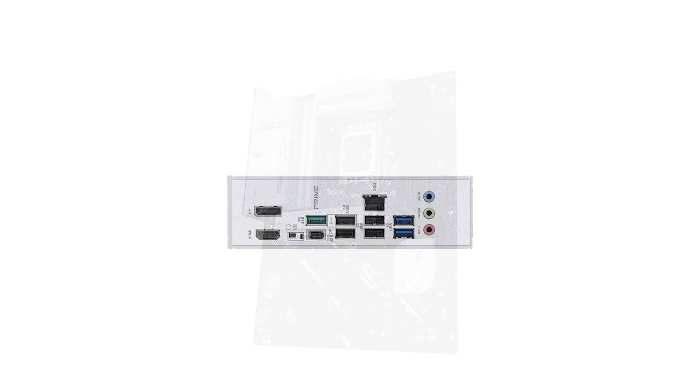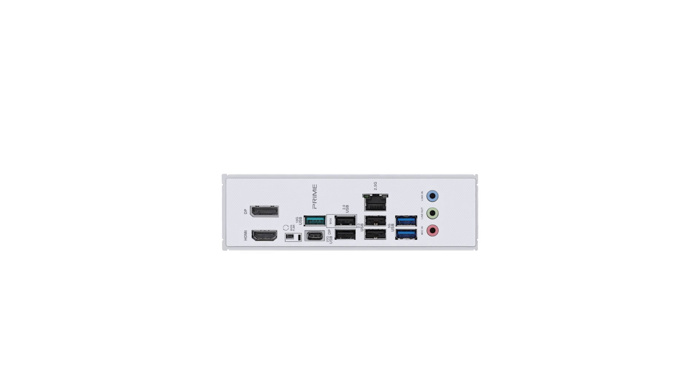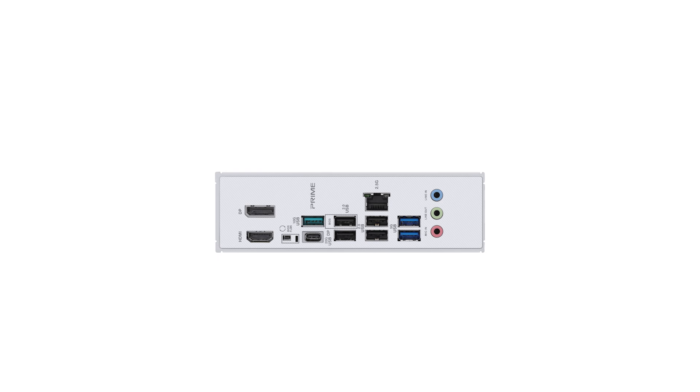In terms of cost, the Asus Prime is positioned competitively within the market, offering a robust set of features that justify its price point. For the latest pricing and potential discounts, be sure to check out the Amazon link in the description.